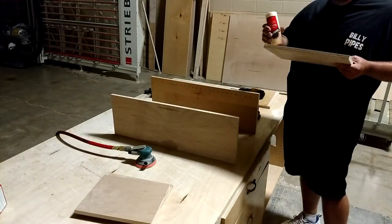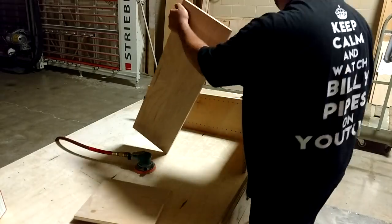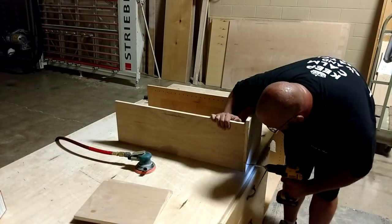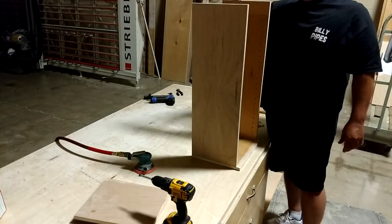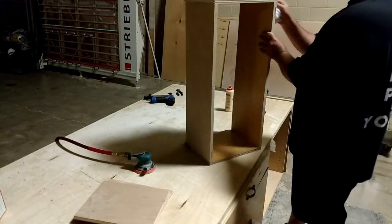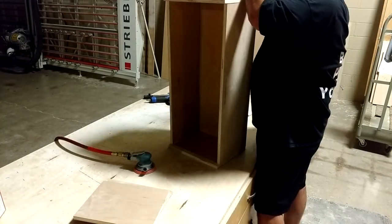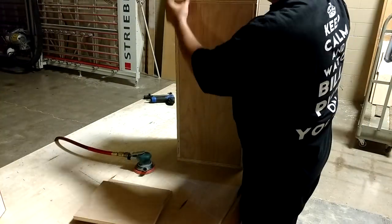When I build my stands, I like to glue as many seams as possible. The glue actually makes the stand stronger than screws or any kind of nails. Once it bonds, it makes for a much stronger build.